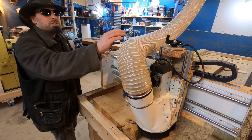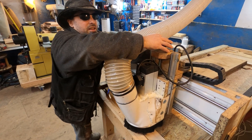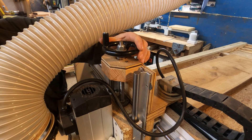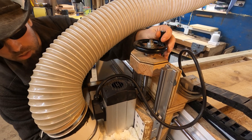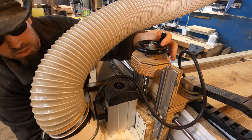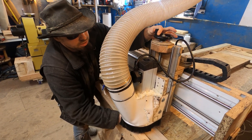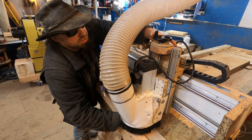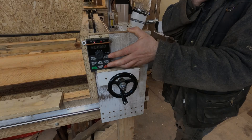Just get the height dropped now — should be about 10mm. These adjustment points are about 5mm per full turn. There we go, that feels about right. Just up that slightly — just in case. All right, let's get this thing turned on then.